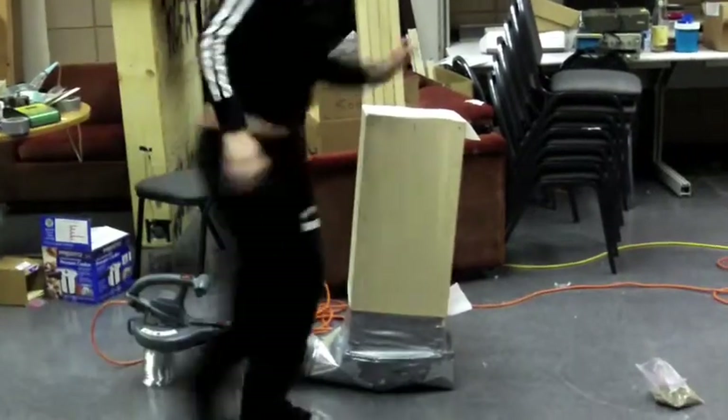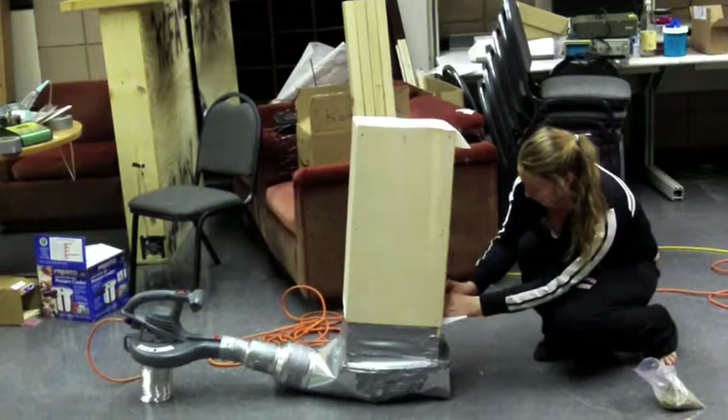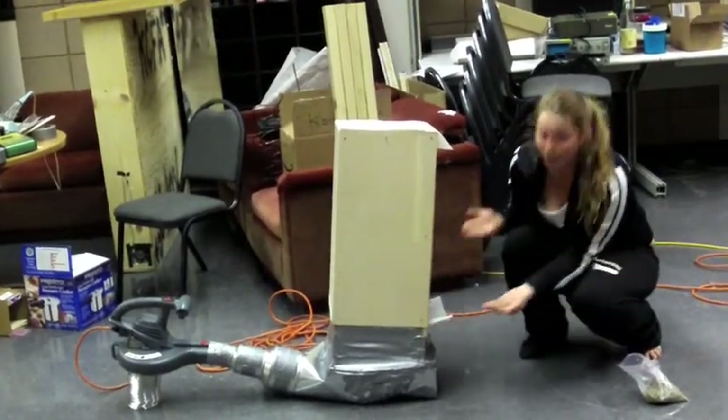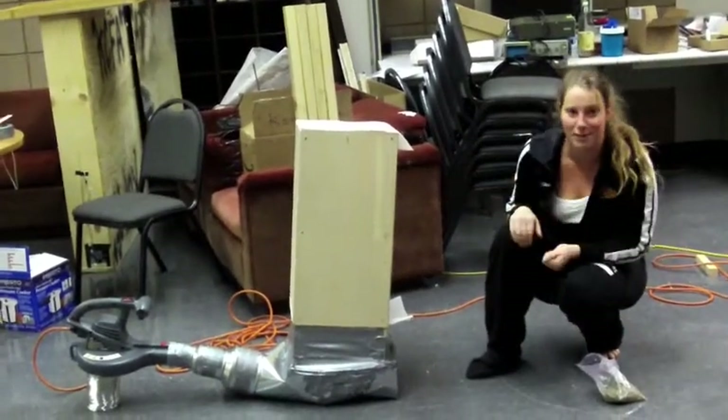And whenever it's done, you can come back here and you can unlatch it at the bottom. And you can get your coffee beans out, which is perfect. It makes it a lot easier to do. So that's our fluidized bed.